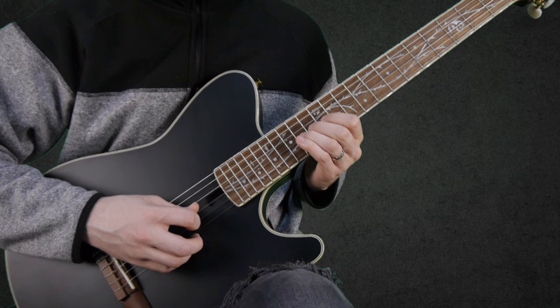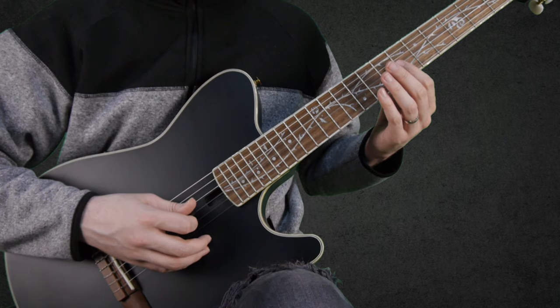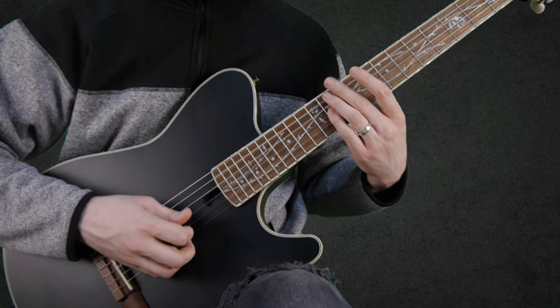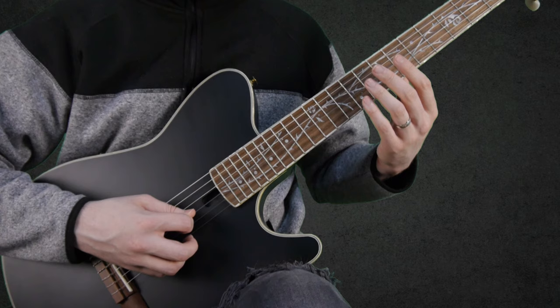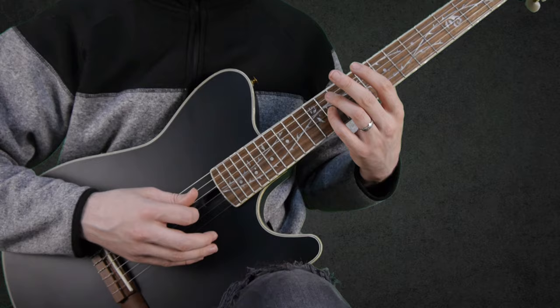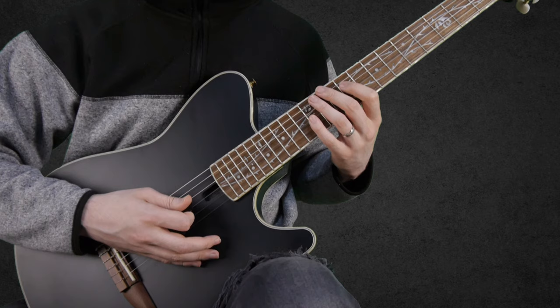And we finish this phrase with: a 7 on the G string, then a harmonic on the 7th fret of the D string, and 11 on the G string.